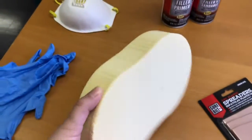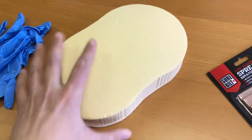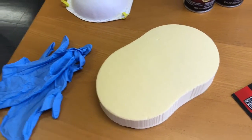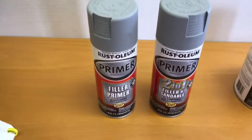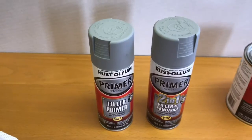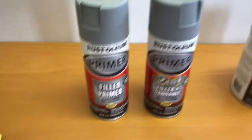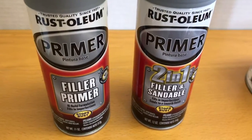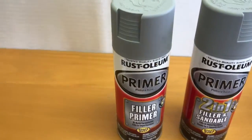You're going to need yellow urethane foam that you're going to finish. This is a medium density, but there are also lower and higher densities. There are filler primers — these ones are from Rust-Oleum. Rust-Oleum has two varieties: the filler primer and the filler and sandable primer, both from the same brand, which we'll go over more later.